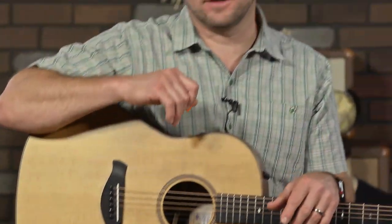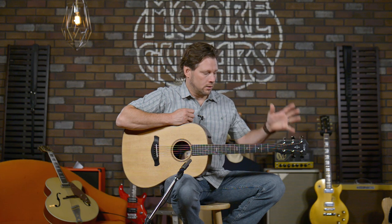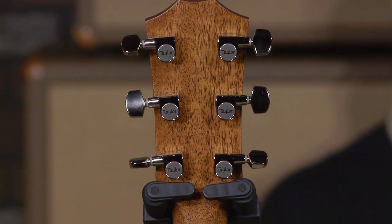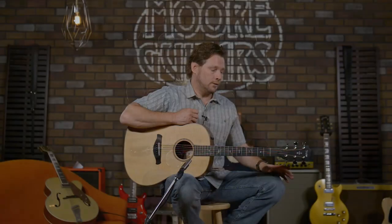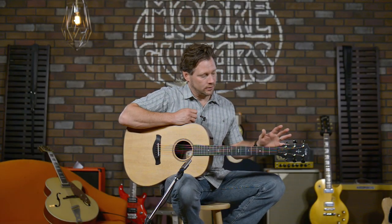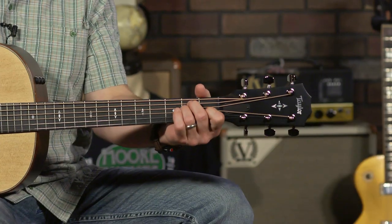As with all Taylors in the American-made lineup, it has the ES2 system, which is a great system. The tuners are Taylor-designed, and Larry pointed out — he had it tuned before I even came in — that the tuners on this thing dial in really nicely with just the right gear ratio.